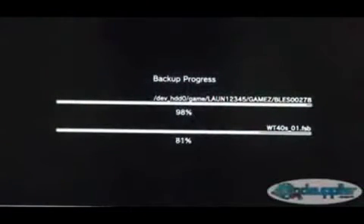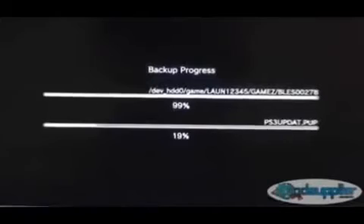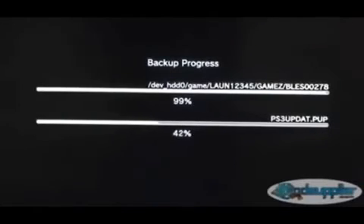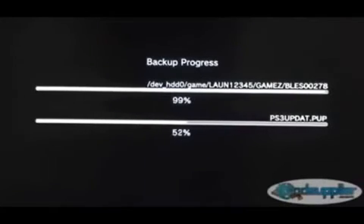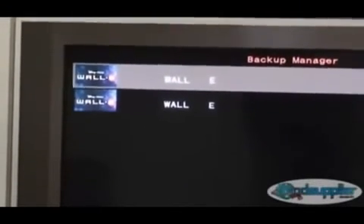We'll pause the video and resume at about 98%. As you can see it's at 98%, just about done — and it's at 99%... and it's done. Now you'll see there are two logos there. One is for the disc that's in the machine; the bottom one is the game that's actually been backed up to the hard drive.